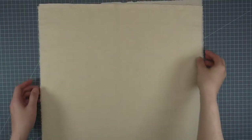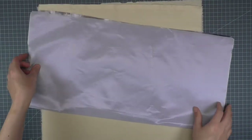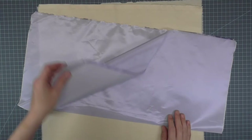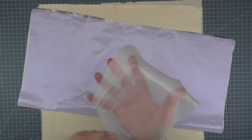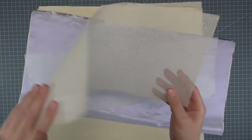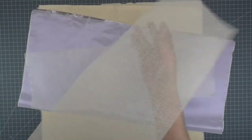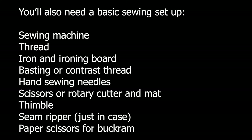The supplies we'll need for this project are fabric. I'm using muslin for the demonstration. Look for a soft lining like satin or jacket lining. A shirting-weight interfacing, preferably a medium to heavyweight. And for the visor, you'll need heavyweight buckram — just enough for the pattern. You'll also need the following for a basic sewing setup.